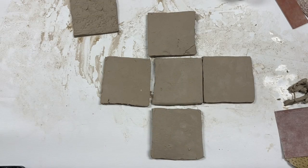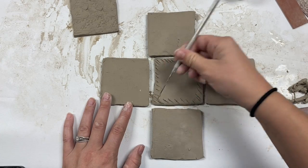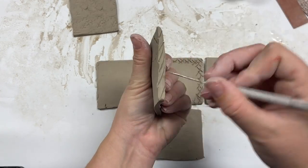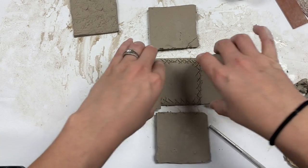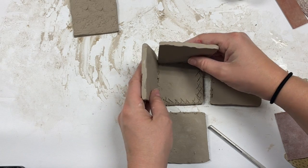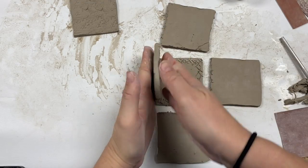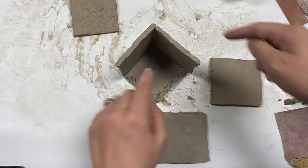Anytime I am attaching one piece of clay to another I must score and slip. That means I'm going to put score marks all along the base, and also on the bottom of the walls — think of tiny X's on every single piece. I also need to add score marks on the walls exactly where they are going to line up. Add a little bit of water and you can begin to compress the walls onto the base and smooth them out a little bit.